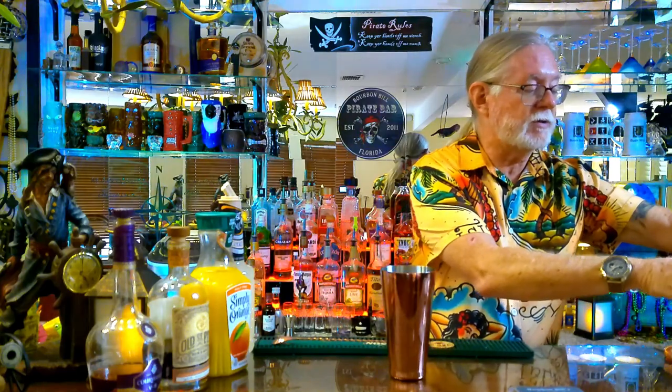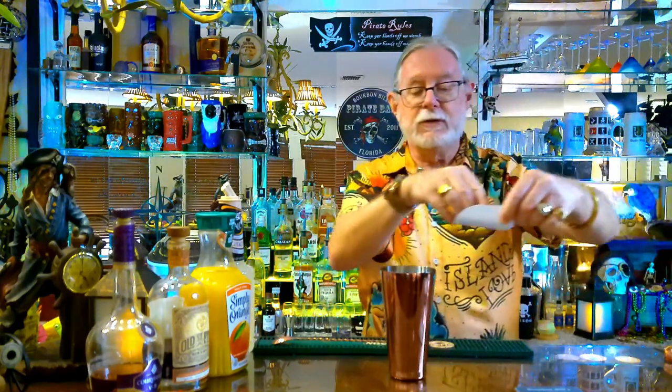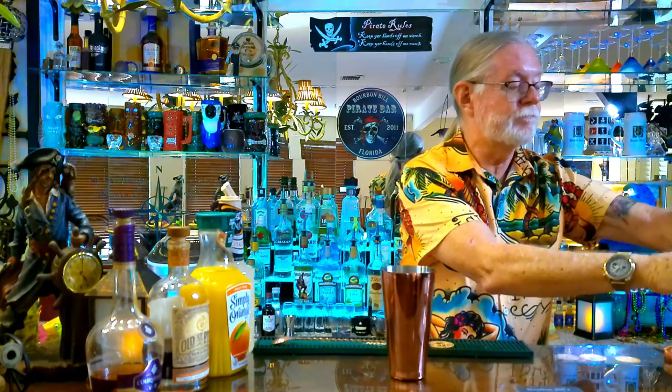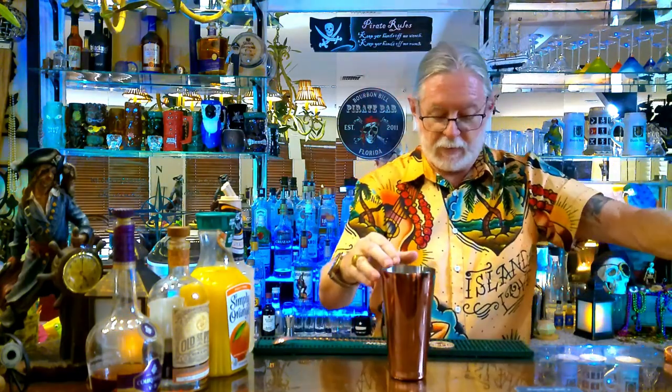If you just want to enjoy it on your own, we're going to show you how to do that right now. We're going to start off with our mixology craft Boston shaker set and add in just a little bit of ice, because we're going to serve this over some crushed ice in just a little bit.